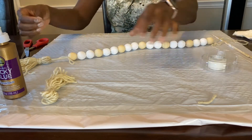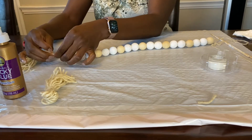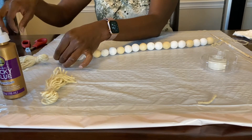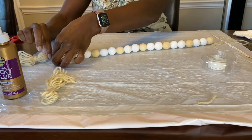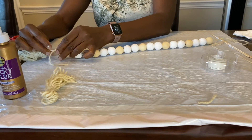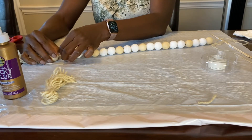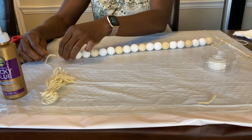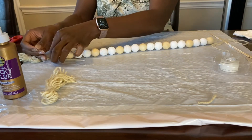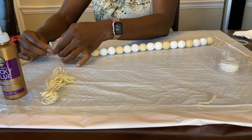We're back to the scotch tape — I'm telling you, scotch tape in this project works wonders. Whenever you want to try to fit the bead back through using the yarn, scotch tape is going to be your friend. Make sure the scotch tape piece is long enough to fit through at least two beads.